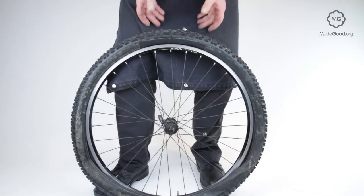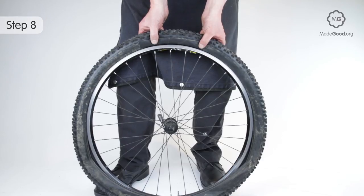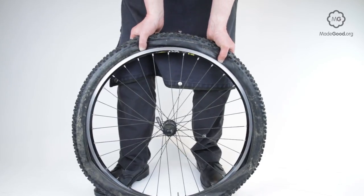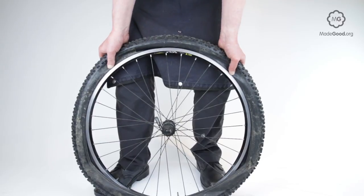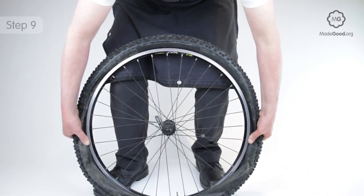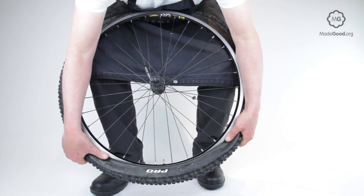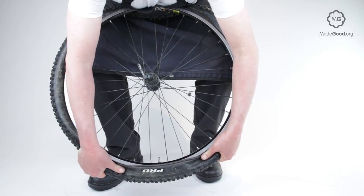Go back to the start position with the thumbs pointing away from each other. Squeeze the beads together and force them down into the well of the rim. As your hands reach the three o'clock, nine o'clock position, you can lean on the tyre to hold the beads in place.